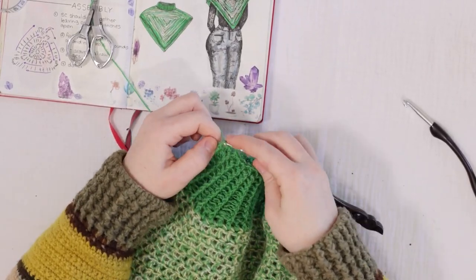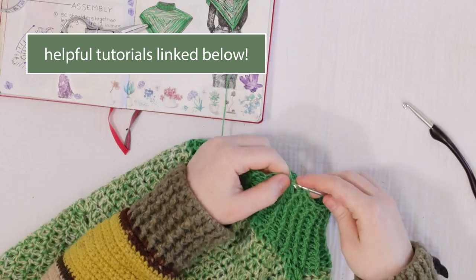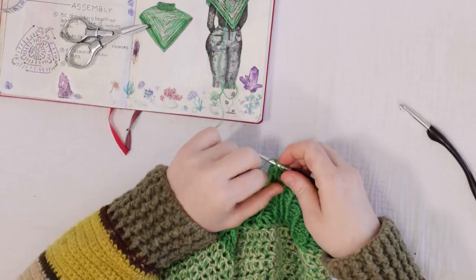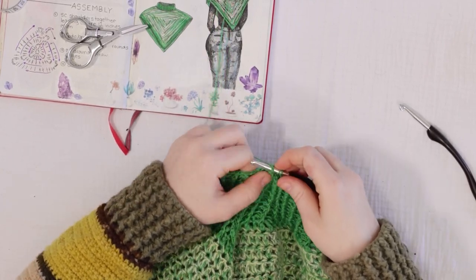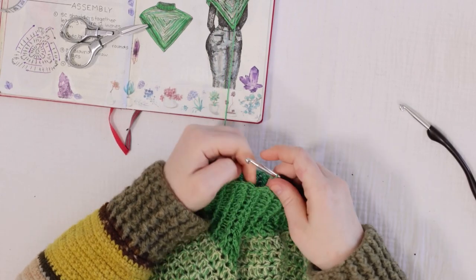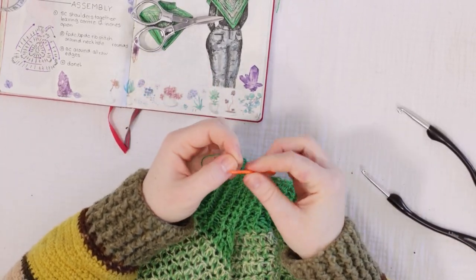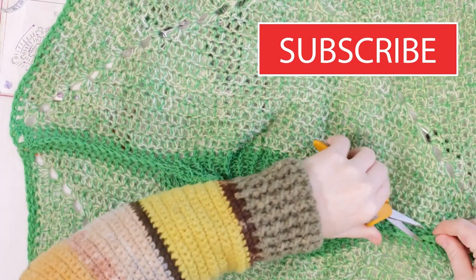If you would like a more detailed run-through of the front post back post double crochet — which is a very basic crochet rib stitch — I will link that tutorial in the description box below as well as in the iCard at the top of the screen. I'm just coming up now to the end of my 10th round around that neckline, and I think that's the perfect length. I'm going to yarn over, pull a loop through, cut my yarn, and weave in that end.